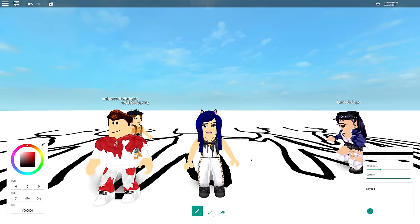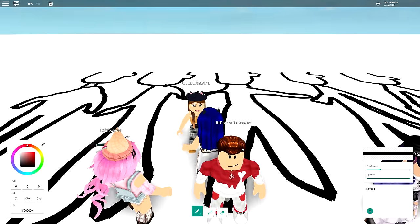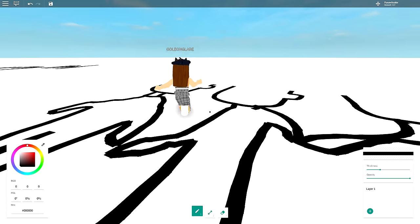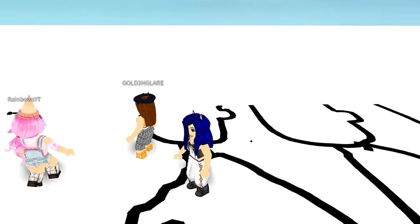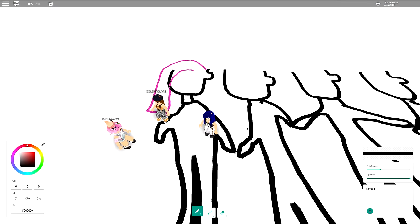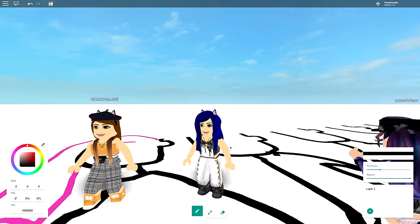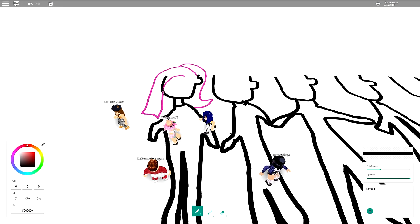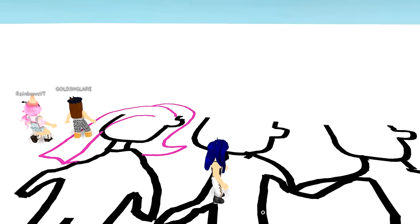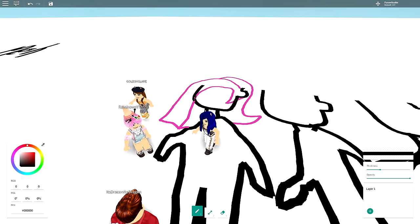Gold will be drawing the hair since she has fabulous hair — though she's fabulously sick right now. Rainbow usually has fifty shades of pink in her hair. The drawing already has some weird ear shapes going on, but it's actually starting to look cute. Gold needs longer hair than Rainbow, so hers goes further down.